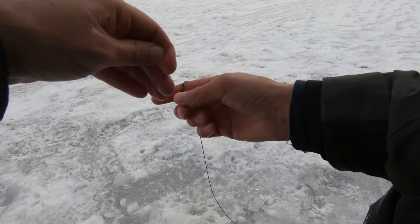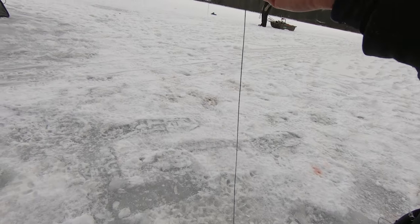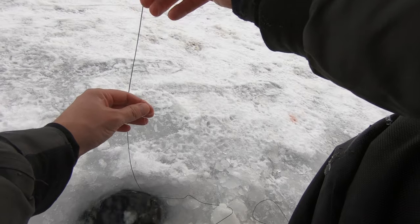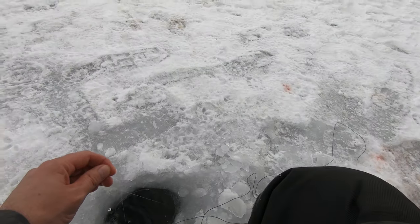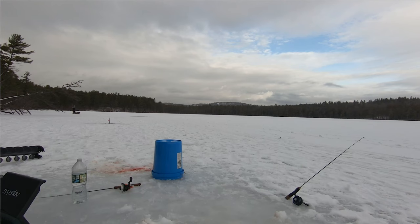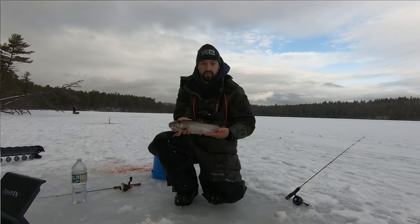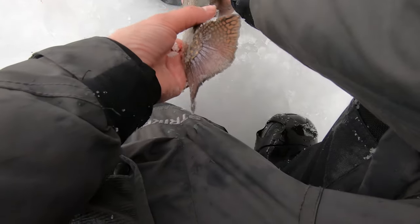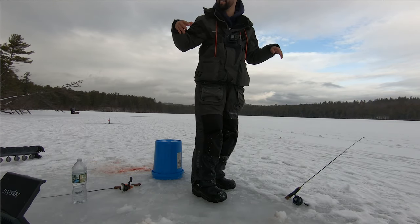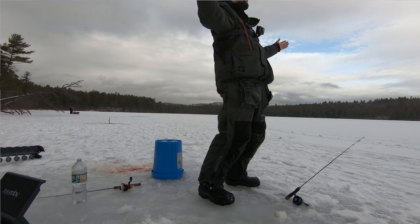This guy is on a dead minnow. Nice big fatty, and the ice hole is pretty much frozen up again. Another nice brook trout, guys. Waited all day for this. That just made my whole day worth it.